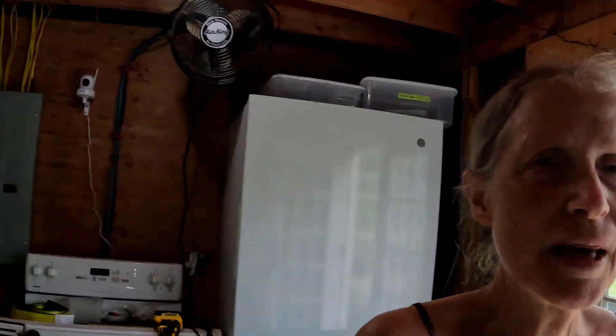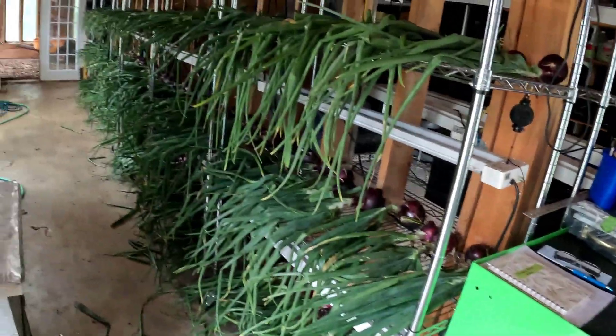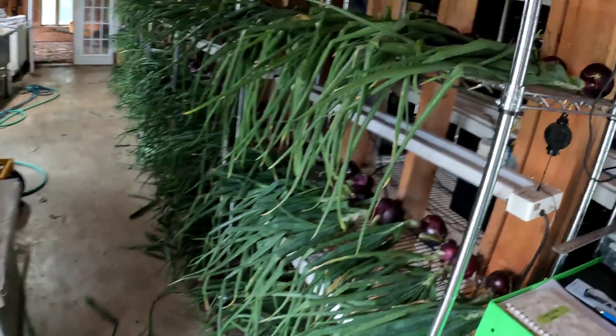Hi everyone, it is five minutes of noon — almost time for lunch. Here's Timmy, say hi to everybody, Mr. Tooster's. He was helping me with the red onions. I just wanted to show you that they are all in the work area on their racks. So it filled up the whole space pretty much — I used three racks.